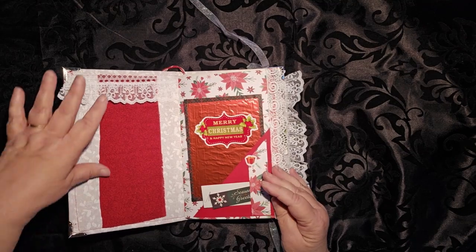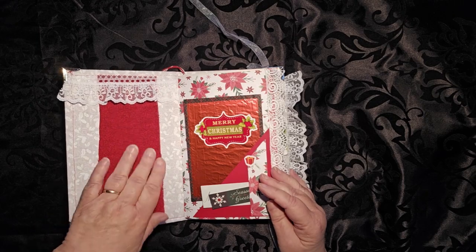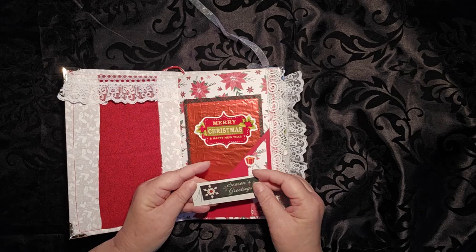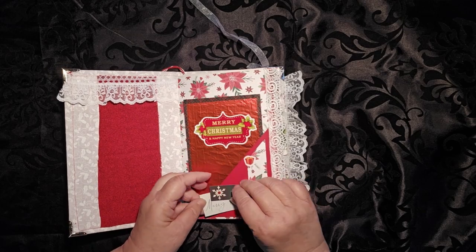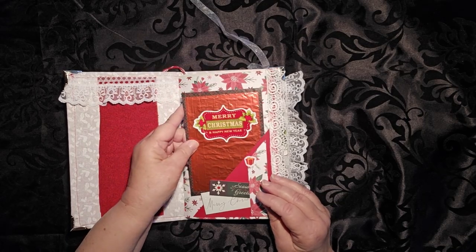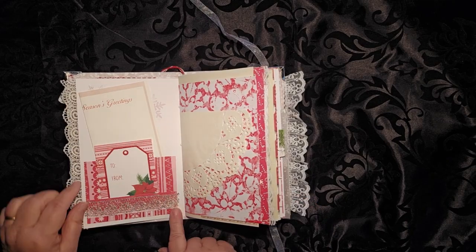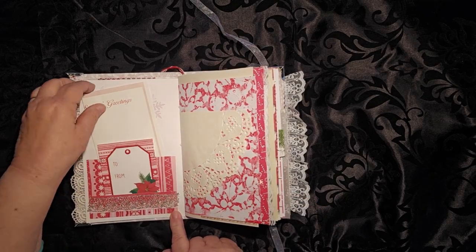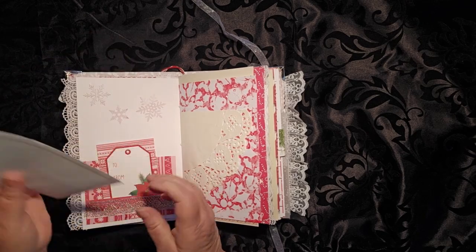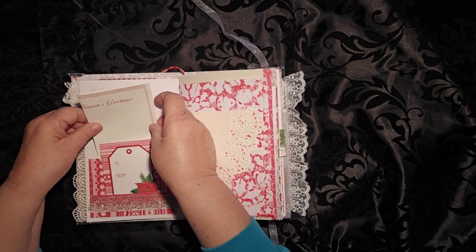So we open it up and you have a page here that would make an absolutely wonderful place to keep any Christmas pins that you might have. Then there are two little pieces tucked in here and a nice big journaling card right there at the start, with some lace along the side. Some silver down here with a couple of the journaling card and a writing page and some snowflakes, because it's Christmas.